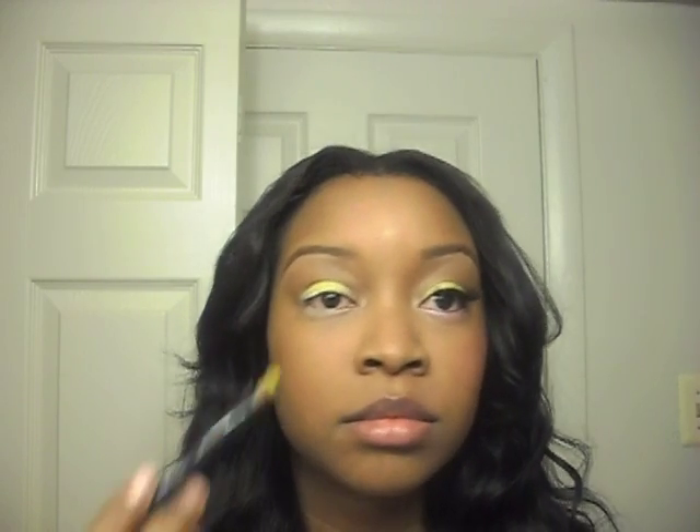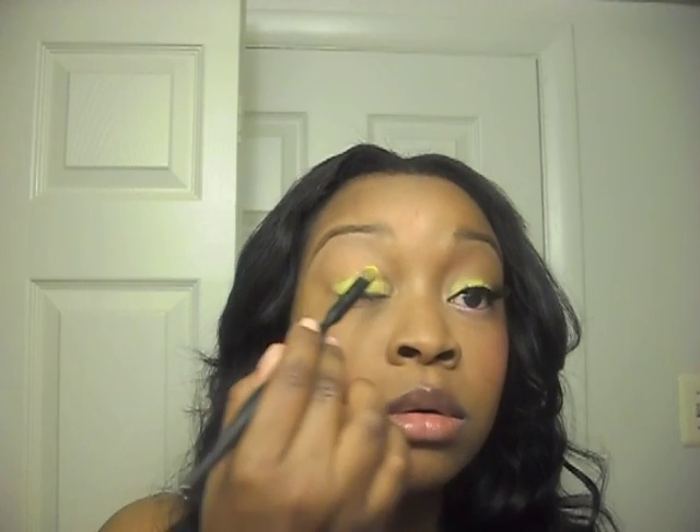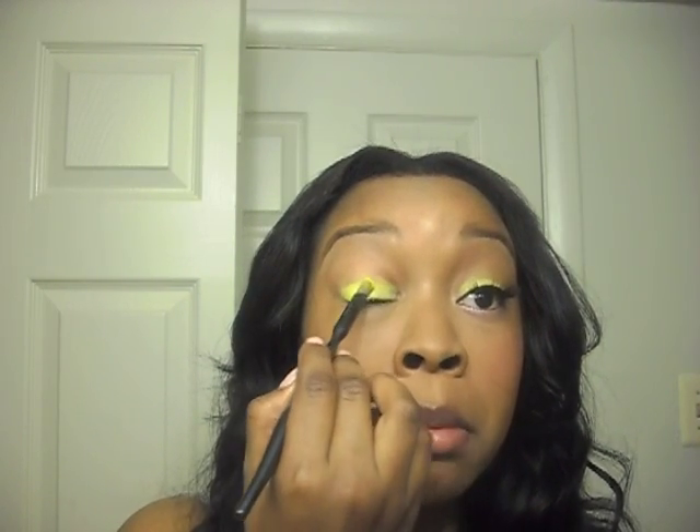When I open my eye, you can see my crease is there with no color above it — so we're not taking this up anywhere above our mobile lid. Next I'm going to take a Ben Nye eyeshadow in Sun Yellow. It's the same yellow but it has a little bit of a sheen, because the color she had didn't quite have a shimmer but was a little more shiny than just a flat matte shadow. So I put this one on top and it just gives it that kind of look.